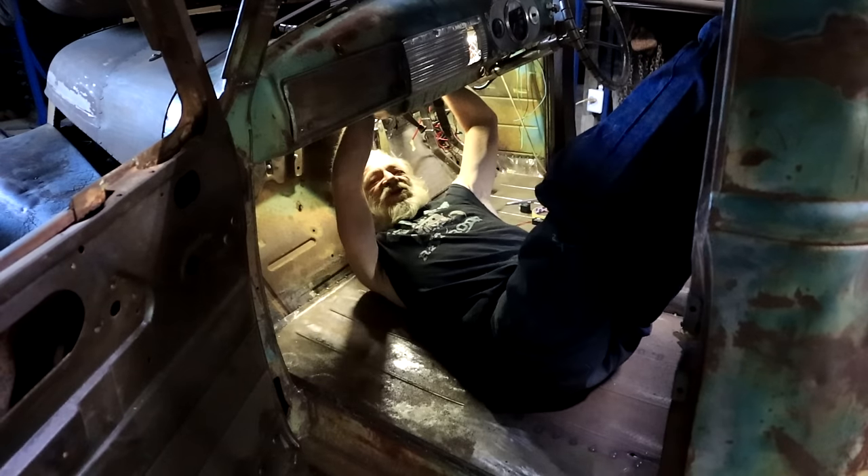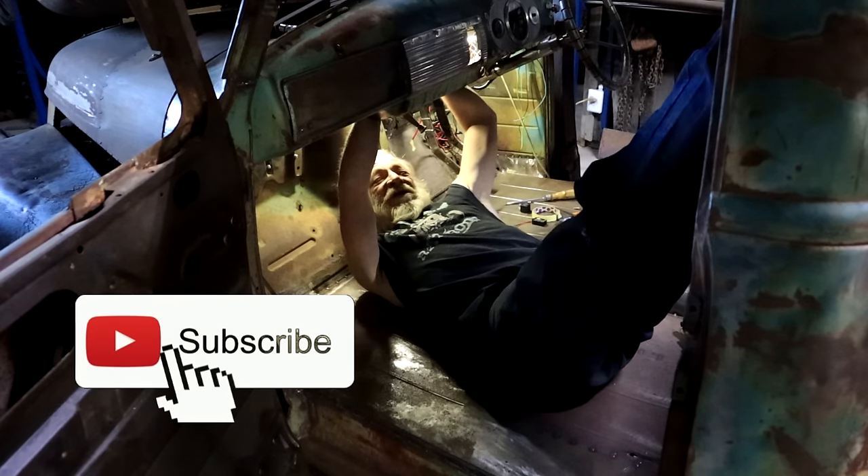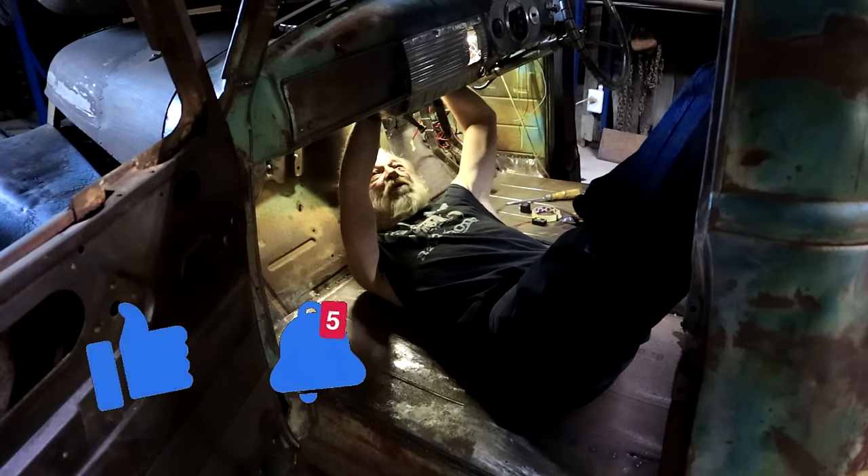The places you have to crawl into — is this what you'd call automotive yoga or something?